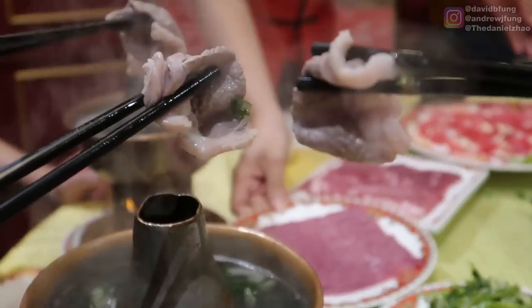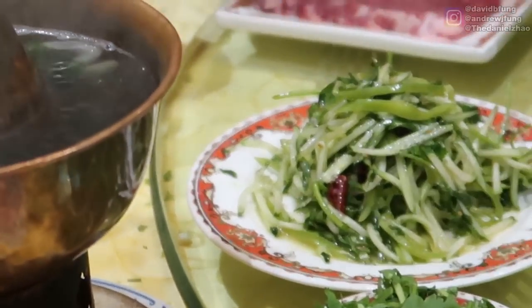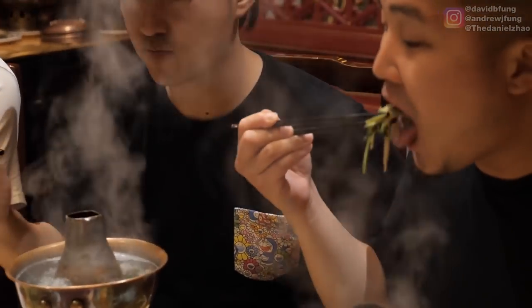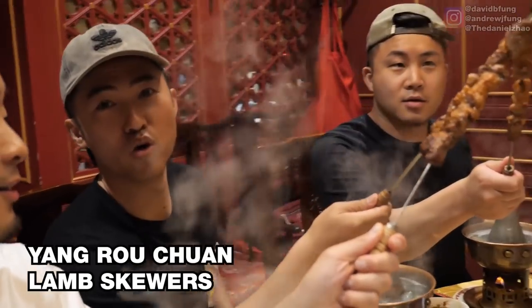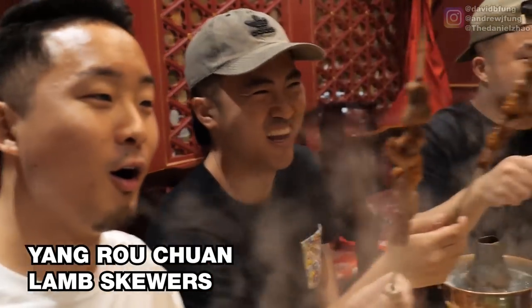It tastes almost like a melted yang ro chuan in the mouth. Give that a five. Try the tiger salad — ngahu chuan — literally meaning a tiger salad. Onions, cucumbers, and chili. This is good. We have a yang ro chuan break — the three musketeers. One for all. All for lamb.